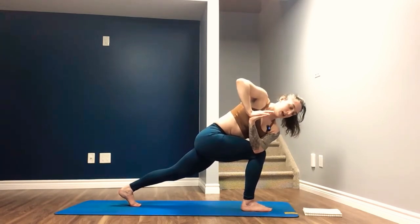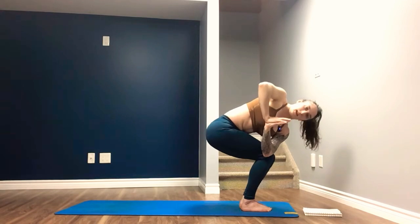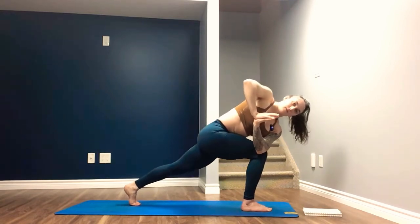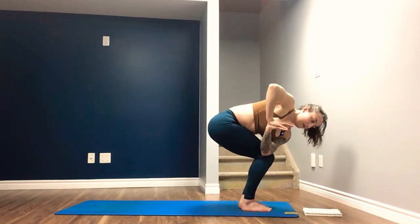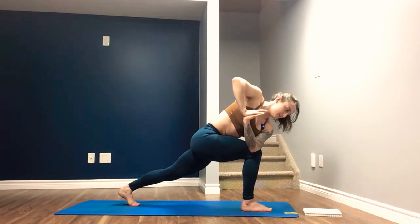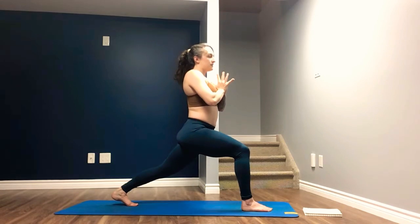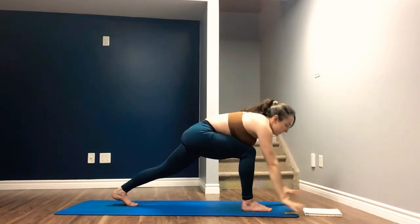Two more. Look down, lean forward as you drag or float the left toes up. Inhale. Exhale, send the left toes back. Last time — look down, drag or float the left toes forward. And exhale, drag the left toes back. Hold here. Inhale to face forward, lift up the body — high lunge. Exhale. Inhale, reach the arms up overhead. Exhale, lean forward, frame the front foot, step back through plank.